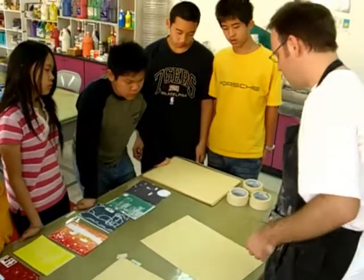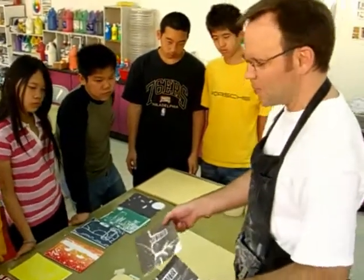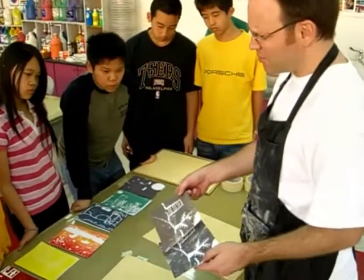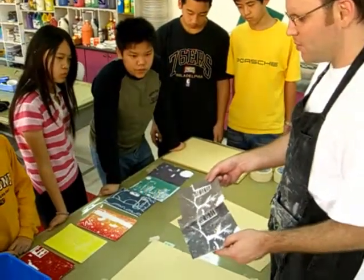Now I've done my first print already with my brownish color. Remember your browns — try to mix it with red, yellow, and blue. It's really tricky trying to get a good brown, but do your best.